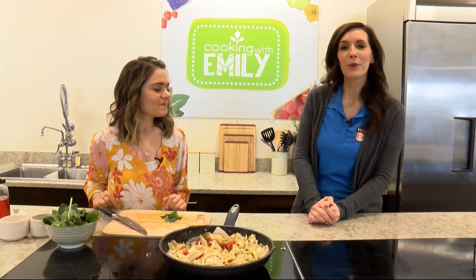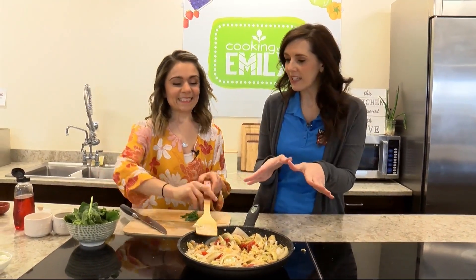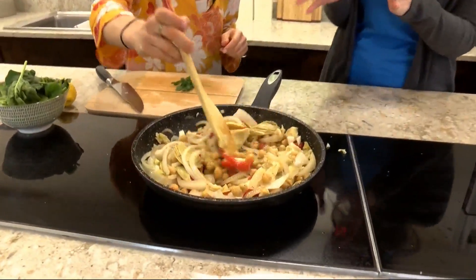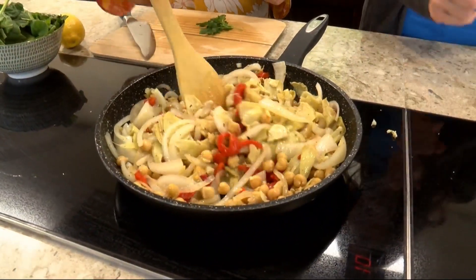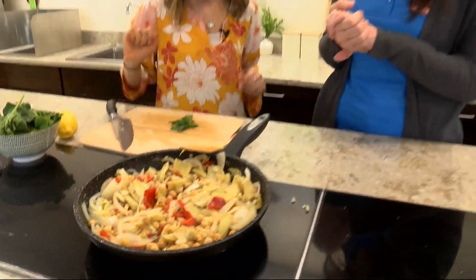We are back now at Harvest Market with registered dietitian Emily Dupuy. Our Mediterranean little veggie skillet has just been getting nice and sauteed, warmed up. We've added our beans, our peppers, and we've got just a few final ingredients to finish it off.